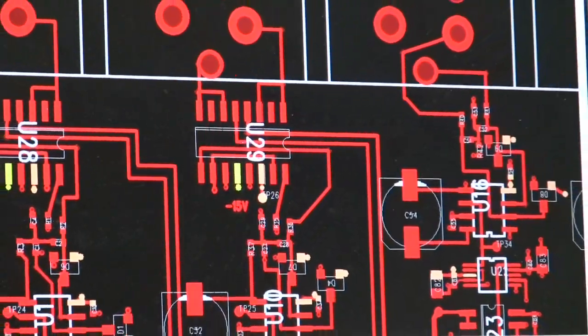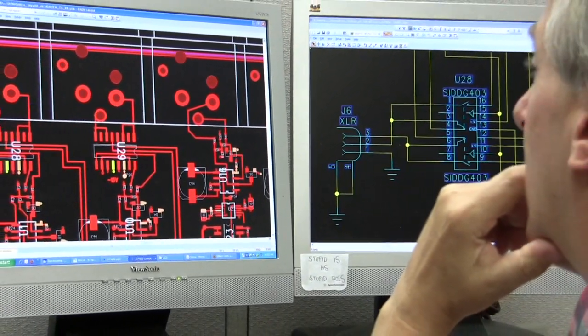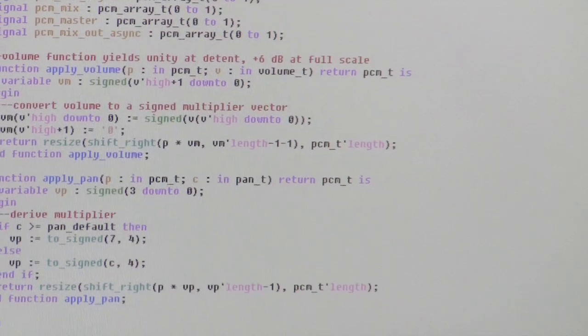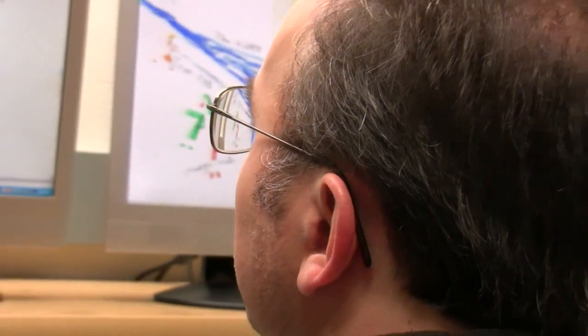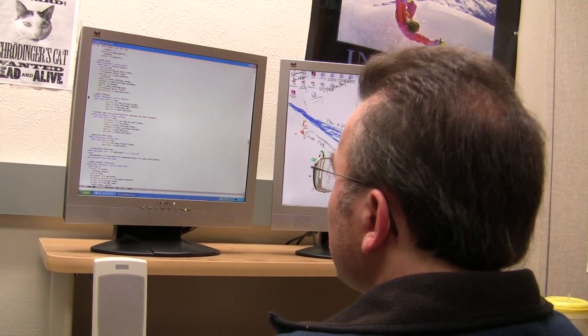Most product designs at Electrosonics begin with circuit development. Here, the layout is being tweaked on the computer by design engineer Derek Jasnock. Another key element of any modern product is the firmware coding, which gives the device the desired interface and functionality. Senior design engineer David Thomas is reviewing the latest code updates.